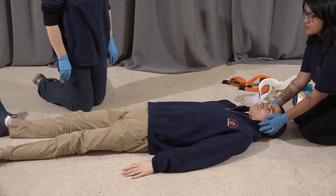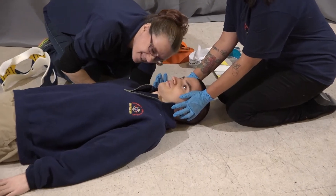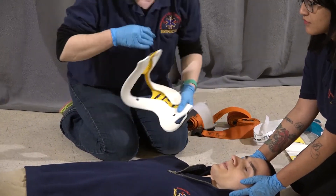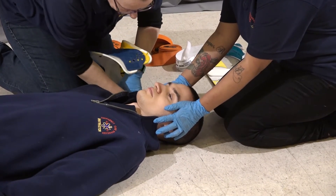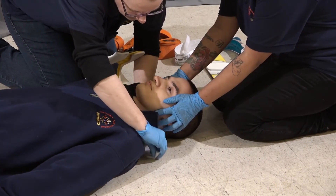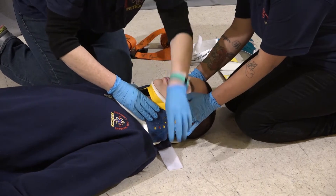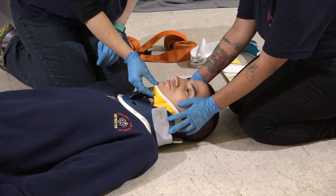I'm now going to measure and apply a cervical collar. I'm going to insert the collar through the void of the neck just until the tabs show, which will then allow me to bring it up under the patient's chin and along their breastbone. Make sure you don't push it back too far so it doesn't interfere with the patient's breathing.